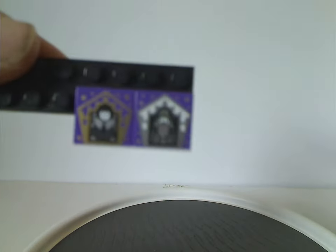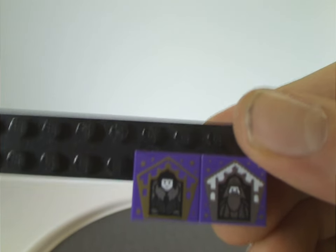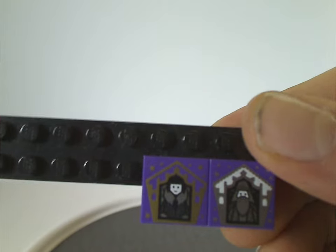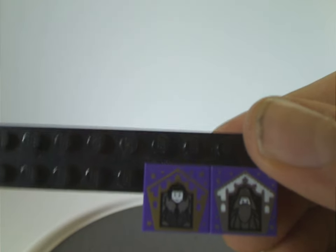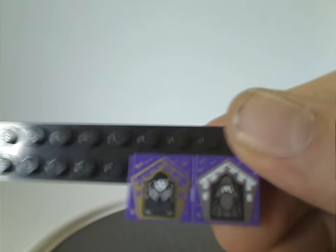Also forgot to mention the two wizard cards included. Opening them up — one is Maxim and the other is a golden or silver Dumbledore. Those were the ones that came with my copy, but yours could come with different ones as they're randomly assorted.